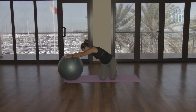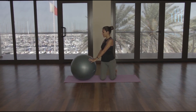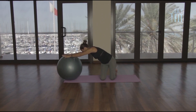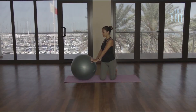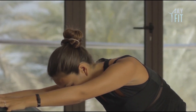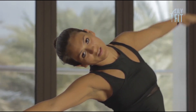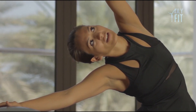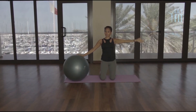Breathing out, reaching the right arm over and stretch. Breathe in, slowly return. Then gently place both hands onto the ball, stretch the ball away. Breathe in, slowly lift. Breathe out, stretch away. Breathe in, lift. Breathe out, stretch away. Bring your left hand all the way back to your side stretch, gazing to your fingertips. And breathe in, slowly return.